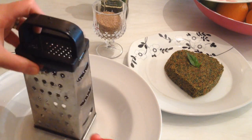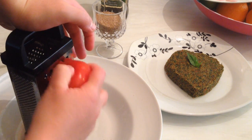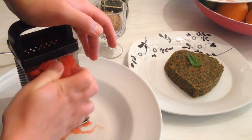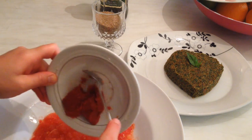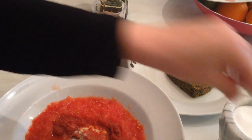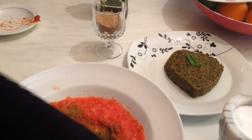First I'm going to grate the tomato. You can chop them really fine if you like, but I prefer to grate them. After grating the tomato, I'm going to add the tomato paste, then add a bit of salt — about half a teaspoon — and about one teaspoon of kibbeh spices.